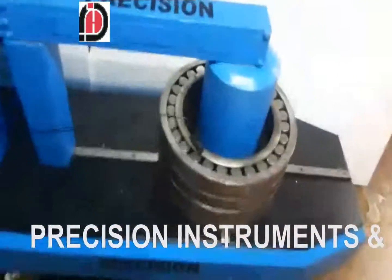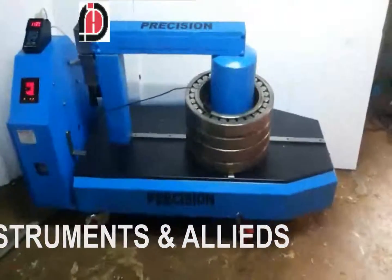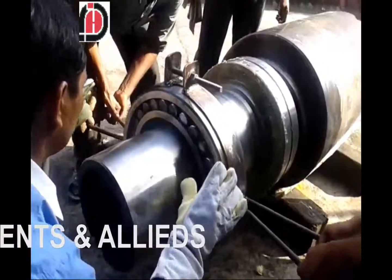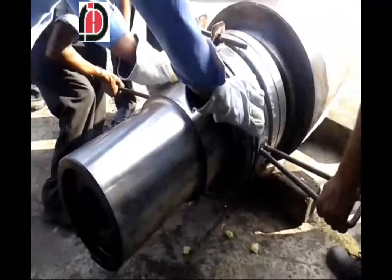The bearing is getting heated and the temperature is rising. Once the bearing is heated, it very smoothly slides over the axle, as you can see.